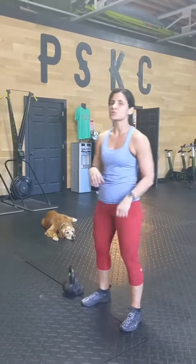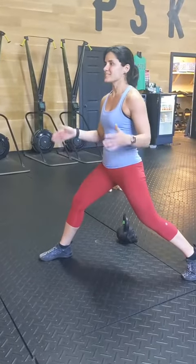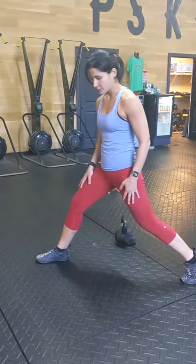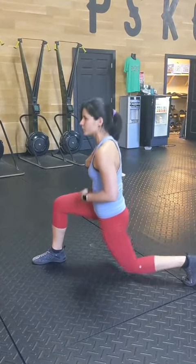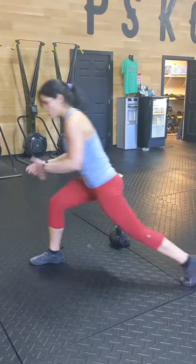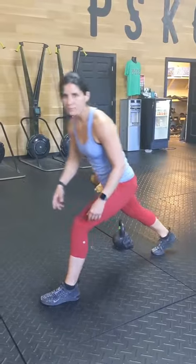Your second station will be split squats. Get yourself into a lunge position, stay here and just go down and up. Maintain that chest upright, press into the floor with the knee back down. 20 seconds of that, rest, switch sides. 8 rounds of that.